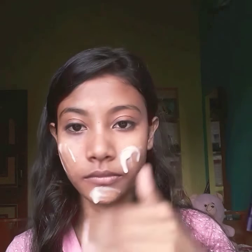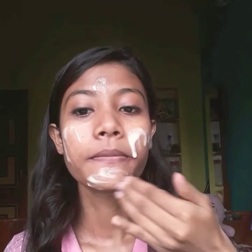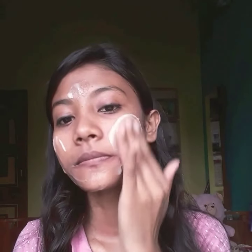The second step is the scrub. I made the scrub and I will put it on my face and scrub it well. Focus on the T-zone, chin, and nose area, as blackheads and whiteheads problems are more common there. Also scrub your lips well.